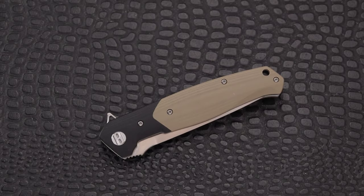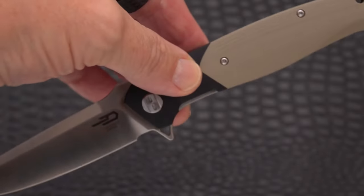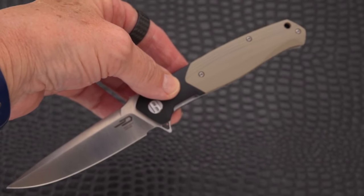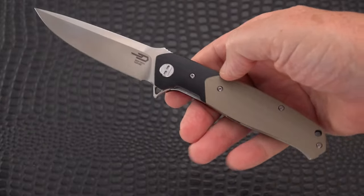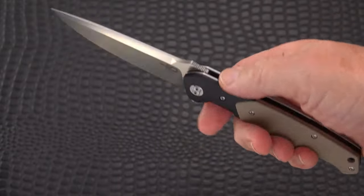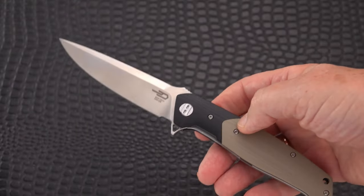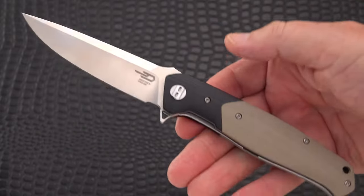Hey there, blade fans. The knife on the table may be familiar to you — this is the Swordfish by Bestech. Welcome back to another knife review. This one has been reviewed before, but it's getting some company today. It's a perennial favorite — I must have picked this up four or five years ago. It was one of my first collectibles in my new era of knife collecting.